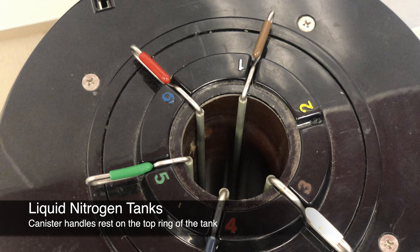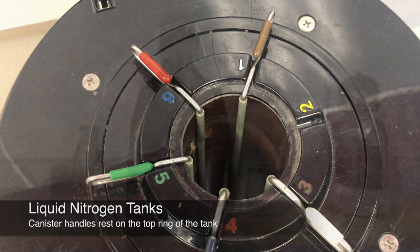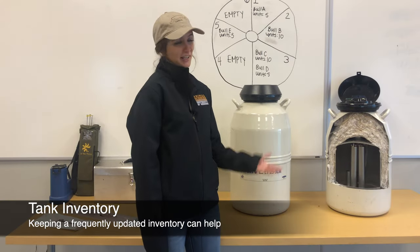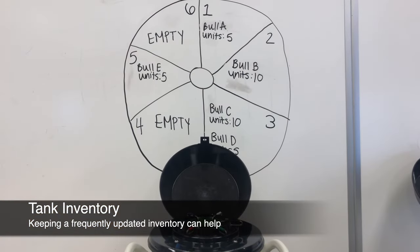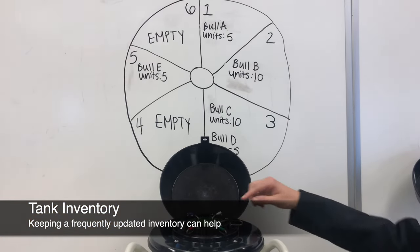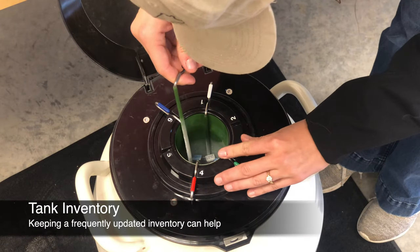The canisters have handles that rest on the outside of the tank, and most tanks will have a numbered ring where the handles rest. Keeping a frequently updated inventory can help you find the straws you want to retrieve in a timely manner. Having a detailed map or labels indicating where each individual bull's semen is located can help you quickly identify which canister the desired straws are in.